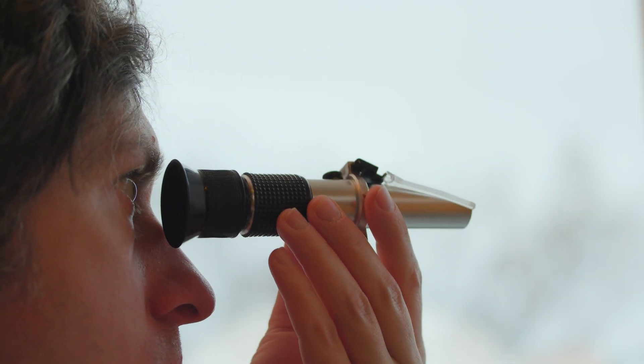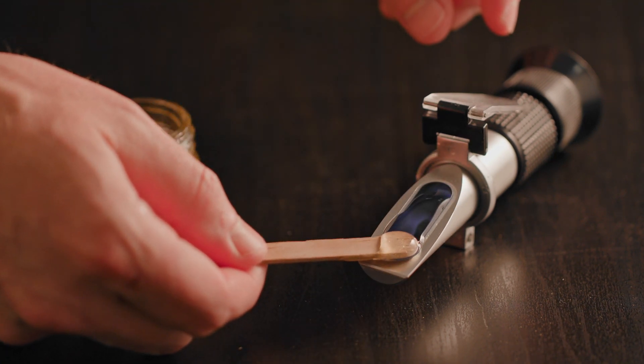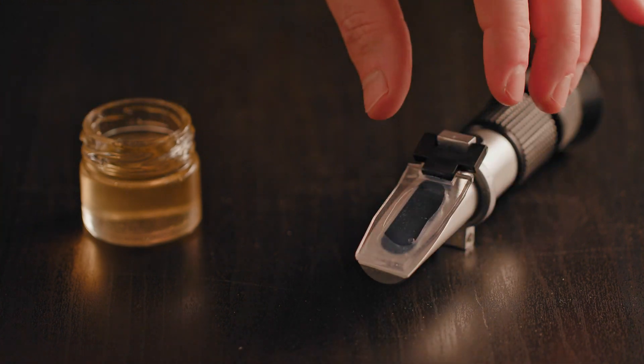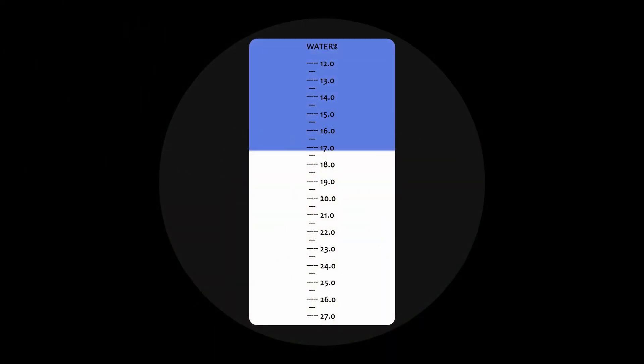When looking through the refractometer before placing honey on the prism, you can see a scale in percentage — generally from 12 to 27% on a honey refractometer. Some refractometers will have two or three scales, the Brix scale being quite common. To take a measurement, put a thin layer of honey covering all the prism surface. Stand in front of a good light source and adjust the focus ring if necessary. The reading is done at the junction of the blue part and the white part — here we have a reading of 17.2%, which is an excellent value.